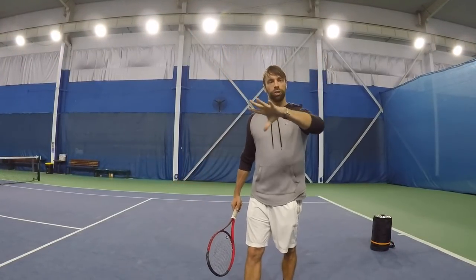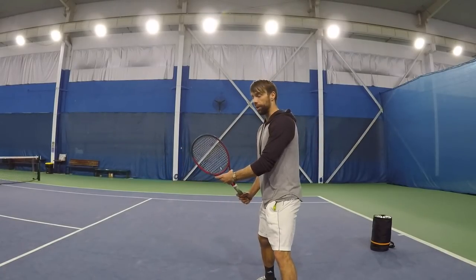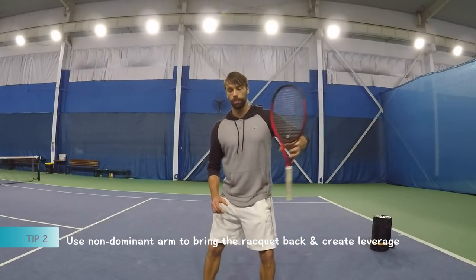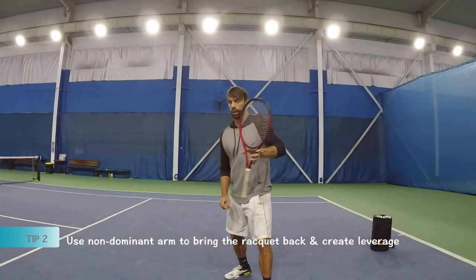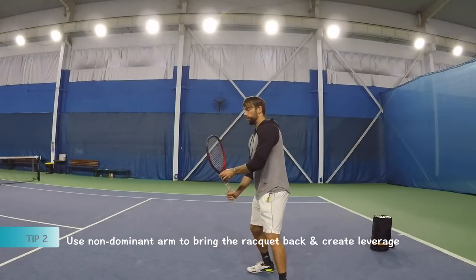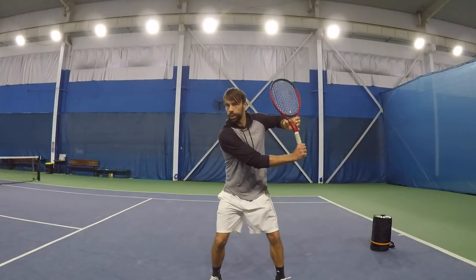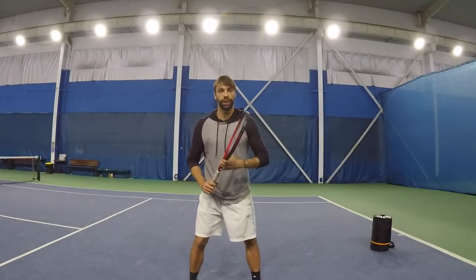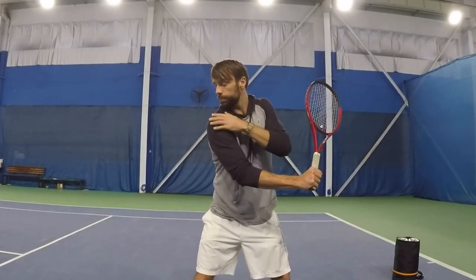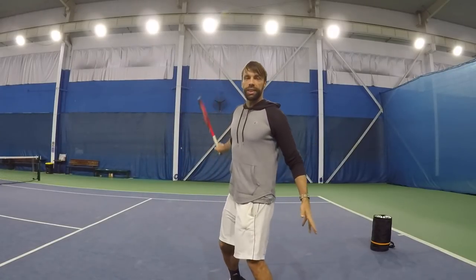Tip number two is again about the non-dominant arm and its use in the first part. This tip is about getting that turn using the left hand — basically like doing this. Think about the hop, and actually the left arm brings the racket all the way up here. Together, you get it here, bring that leverage, make that leverage. Then the elbow is all the way up. Make sure your chin is on the shoulder — the front shoulder — so you have a nice position here. We are ready to release that monster backhand.